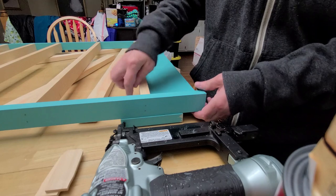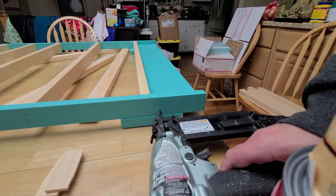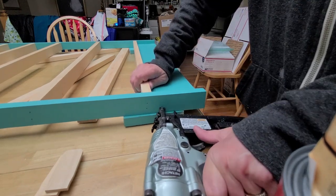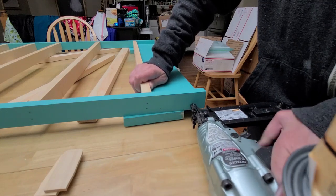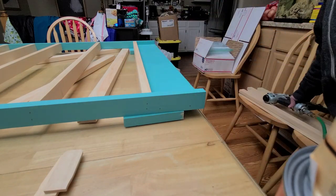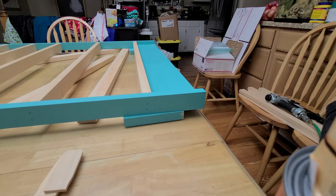I slide the baseboard down and press it against it so I have it in place. And that completes the whole project, other than painting it if I decide to paint it.